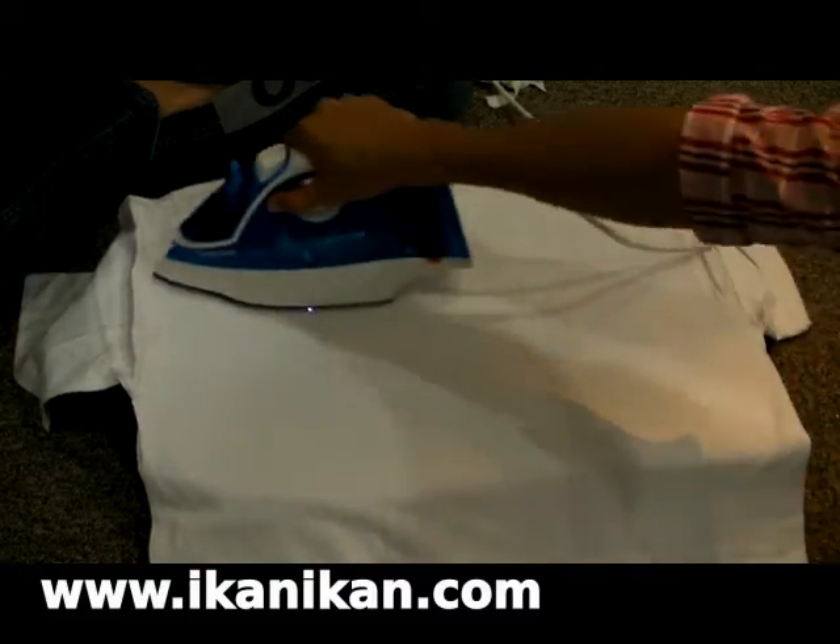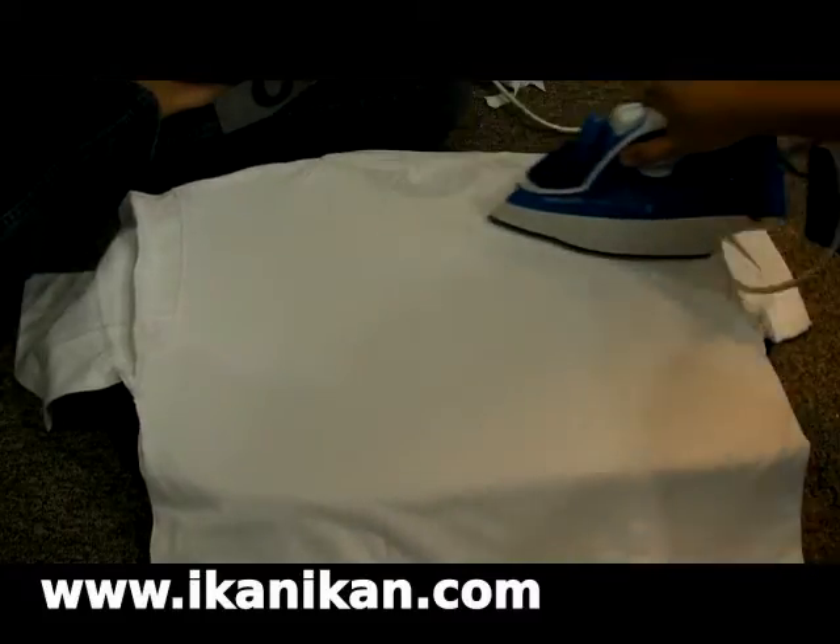Preheat the t-shirt. Be sure to remove all creases and wrinkles from the surface.